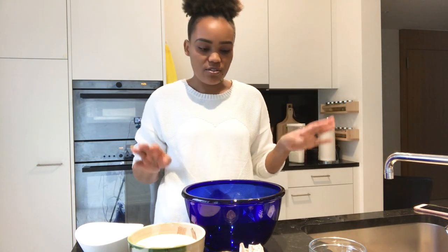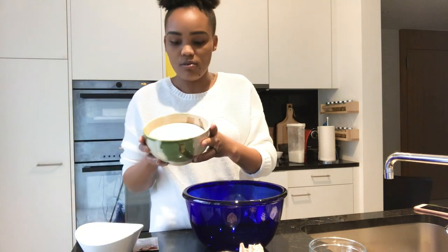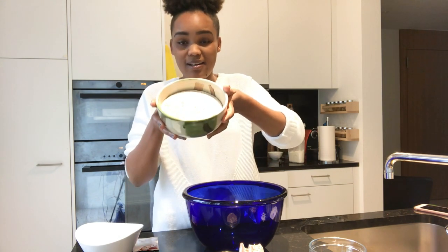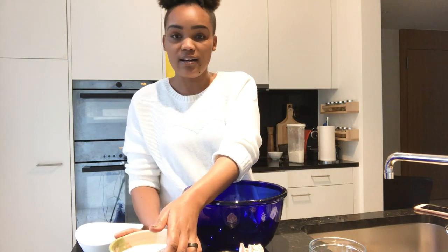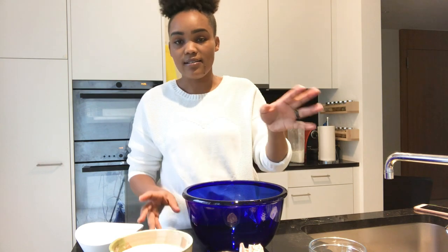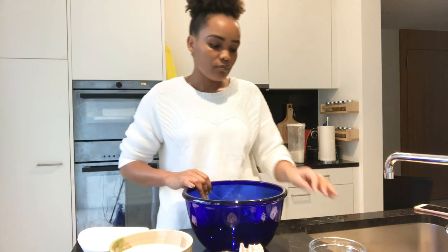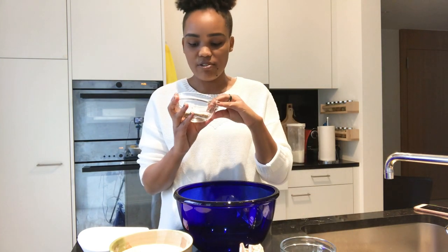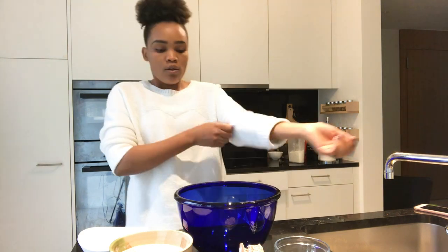So in this bread you're going to need a few ingredients. We have the whole wheat or brown flour — it looks like white on camera but it's the brown flour. If you're in Kenya, I use atta flour. Then we have the white flour, the normal baking flour. And then I have some salt and I have seeds. The seeds I have today are sesame seeds and pumpkin seeds. And of course you're going to need a little bit of butter.